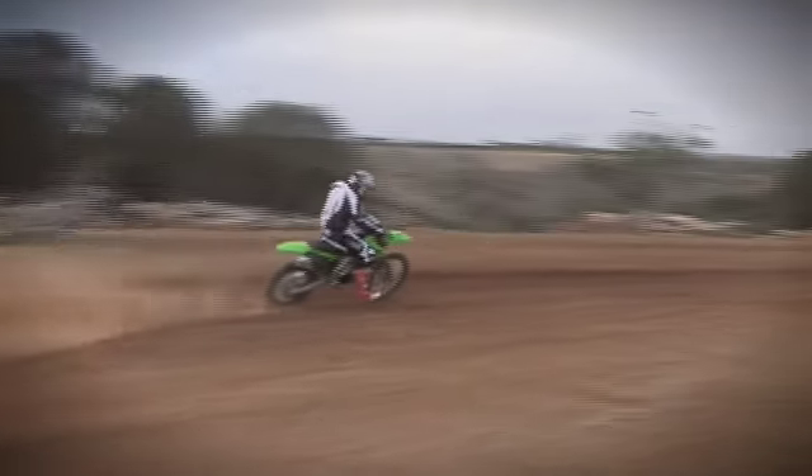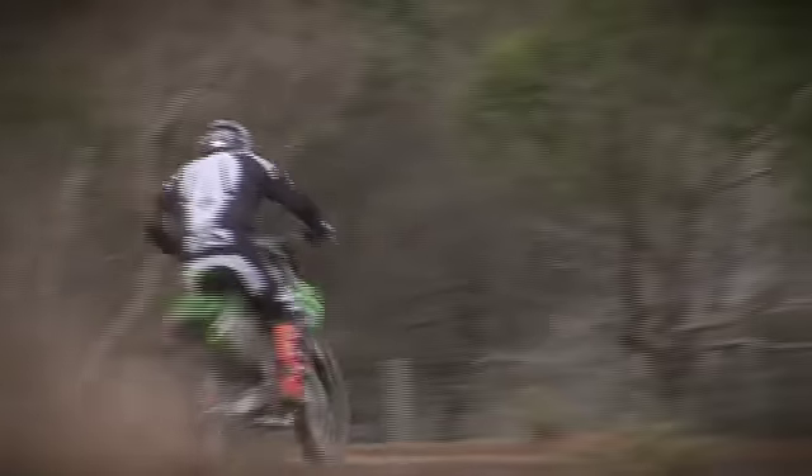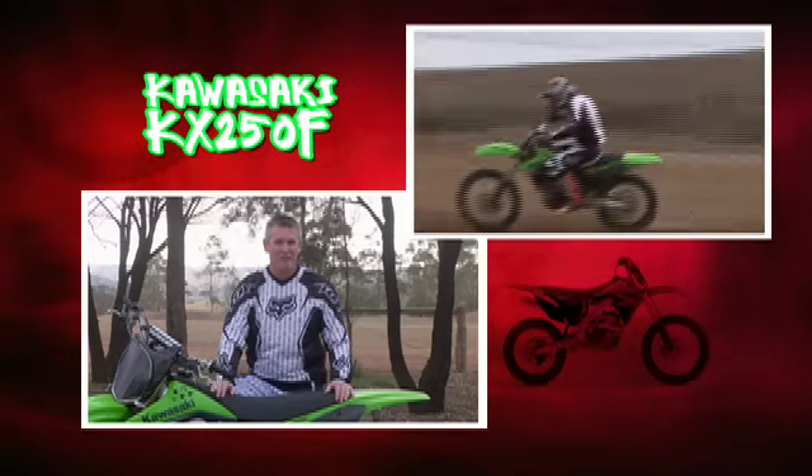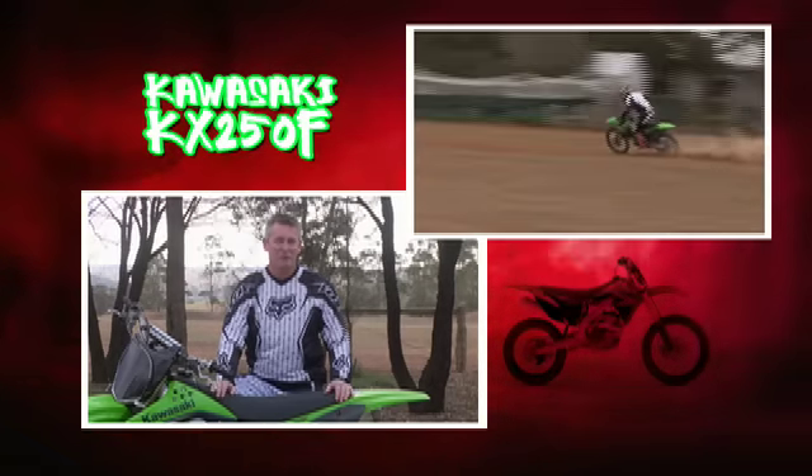The cockpit on this is very comfortable. You can notice how thin it is, and you can really feel the lack of weight. It just turns straight, rides straight, can change directions quickly. The weight and turning ability is really good.